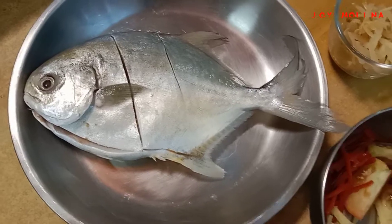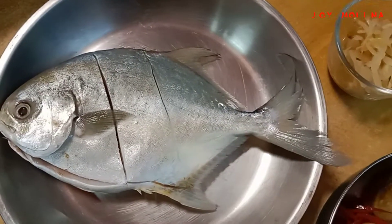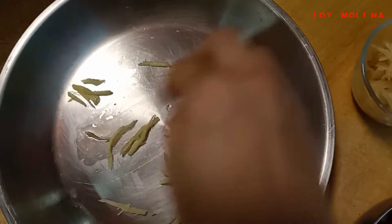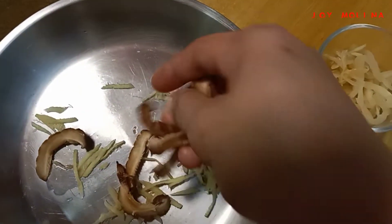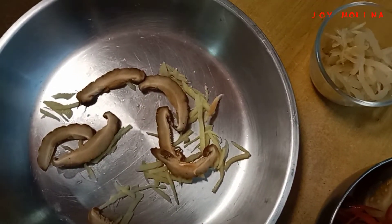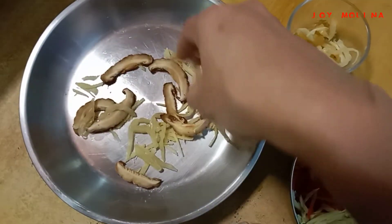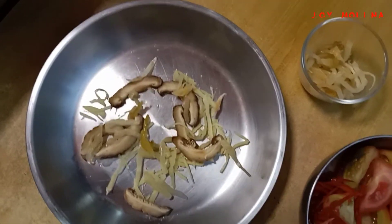So ngayon, ilalagay na po natin yung limaeng plate. Ginger, sa ilalong yung finish. Pukawin natin. Sun mushroom, sun salt ritchie. Sun mushroom, then ilagay na natin yung fish.